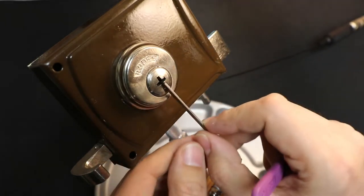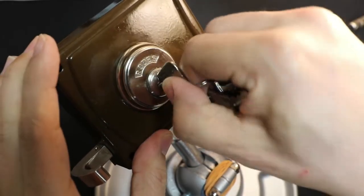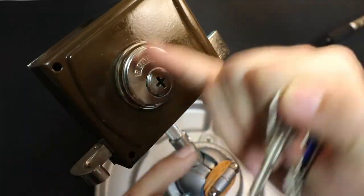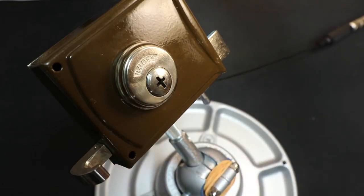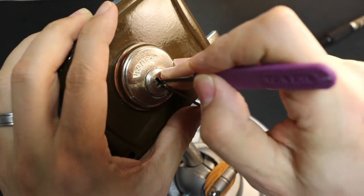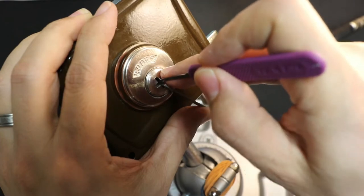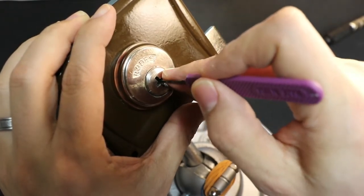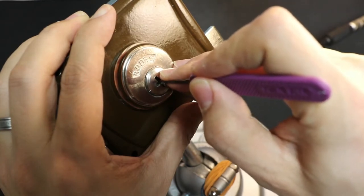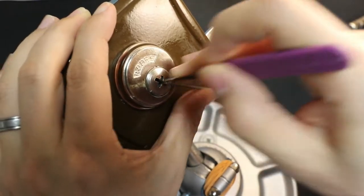I'll go ahead and throw a tensioner in here. The key can only go in one way — it's kind of like a crucifix, not a plus sign, it's got a longer bottom on it. I'm using a Peterson hook one. Three is jiggling, two is clicking, three is now binding — and it's open.